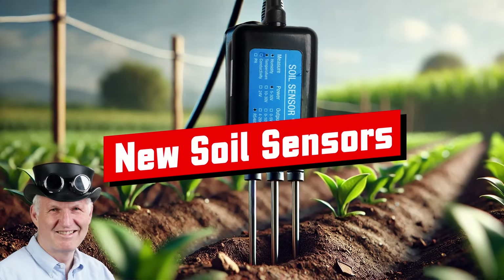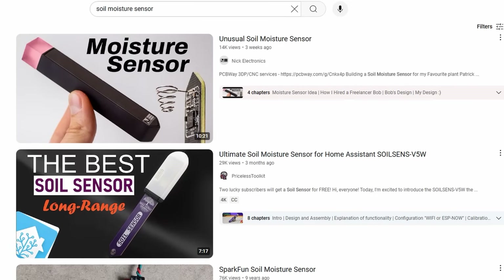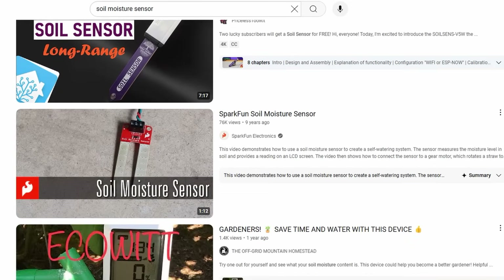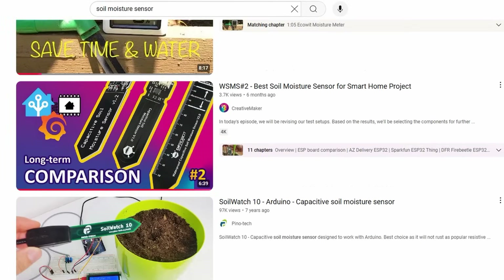Greetings YouTubers, here is the guy with the Swiss accent, bringing you a new episode with fresh ideas around sensors and microcontrollers. If you subscribe, you will always sit in the first row. If you search YouTube, you will find many videos about the cheap PCB sensors, but hardly any videos about this new kind of sensor.